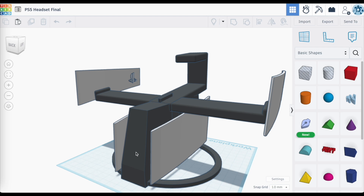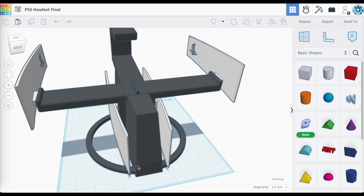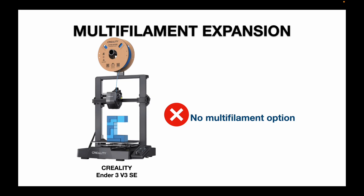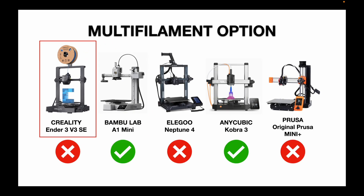Multi-filament printing has also been on my radar. The Ender 3 V3 SE does not have a multi-filament option, and Creality does not offer a compatible multi-filament system for it. The Bambu Lab A1 Mini and the Anycubic Kobra 3 do have compatible multi-filament systems. The Elegoo Neptune 4 and Prusa Mini Plus, from what I can tell, do not. Not a deal killer for me, but something to consider if you're looking at adding a multi-filament option.